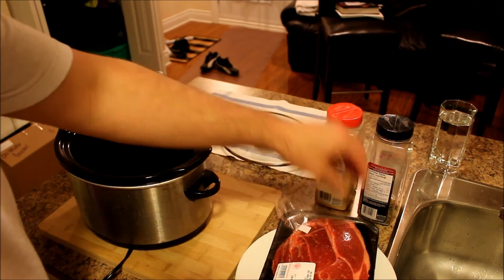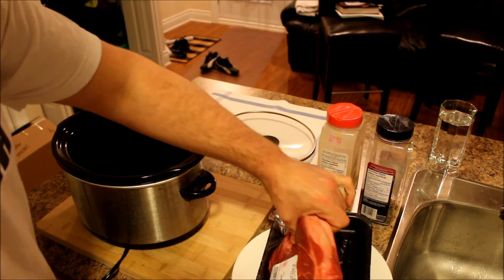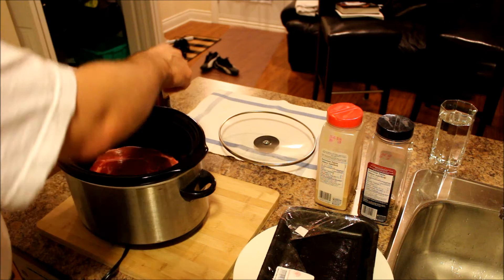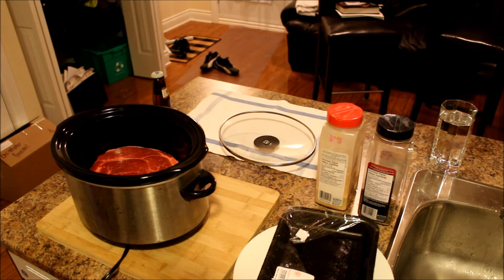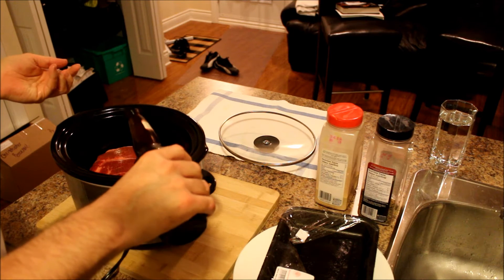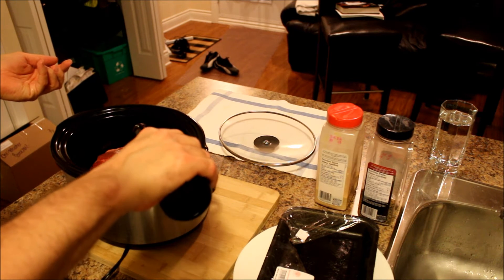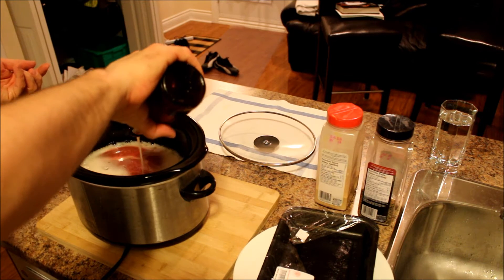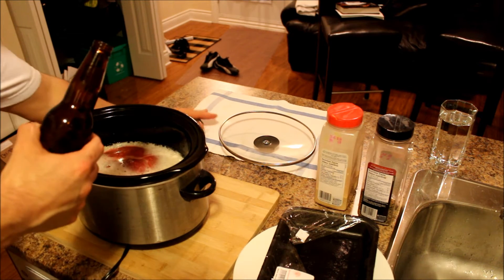So you take your meat, you unwrap it, and then you put it in the slow cooker or crock pot. Take your beer or wine if you want and just empty the whole thing in there. This is going to give it its flavor.